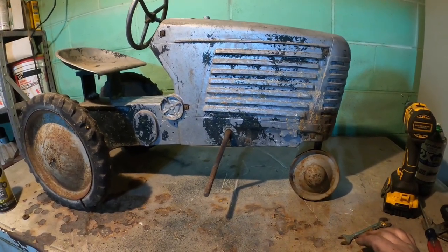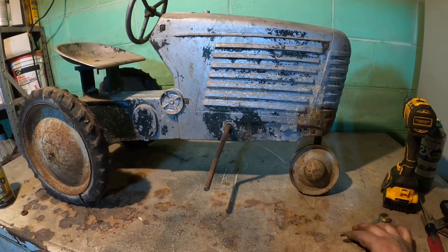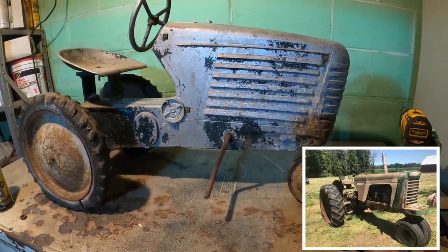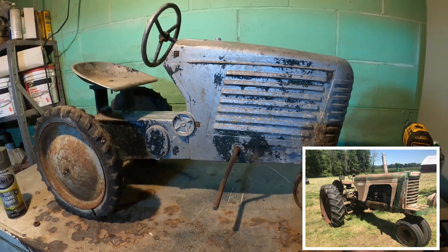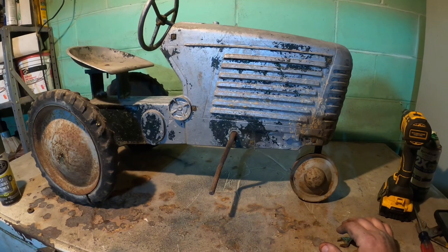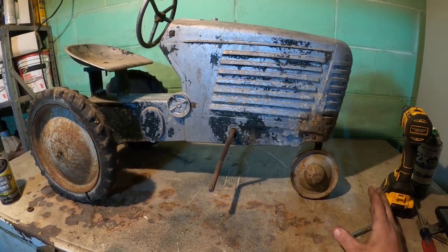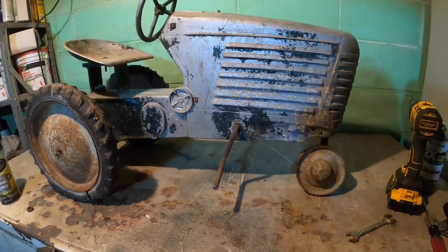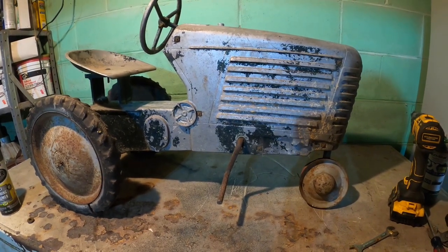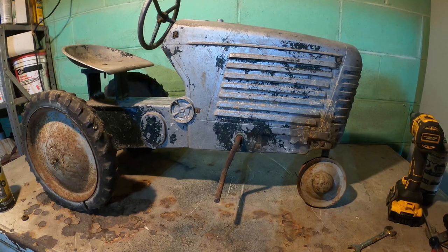I got this thing the same time I got that 770. It came from the same place — it was on the same auction. And they'd had it since it was new. I don't remember if it was advertised on the auction or not, but it was in the barn. And when I saw it, I thought, well, that's got to go home with me too. So I made that happen, and for what I think was a reasonable price.